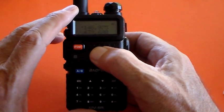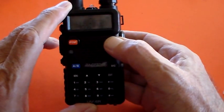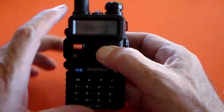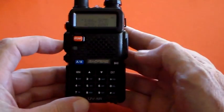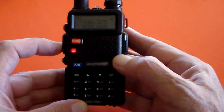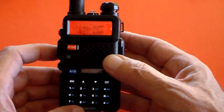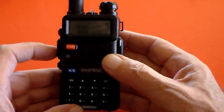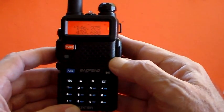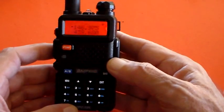they used a 1750 Hz sort of pip tone, for about one and a half seconds. If you've got one of these and you're in the UK and you need to transmit a 1750 Hz pip tone to activate your local repeater, what you do is press the PTT, then press Band — and there's your 1.75 kHz repeater access pip tone. So if you're in Europe, you don't have to whistle into the microphone.